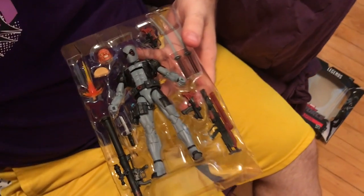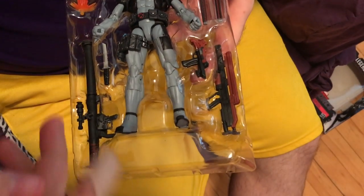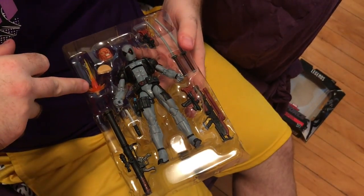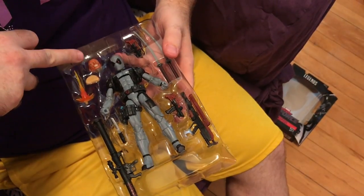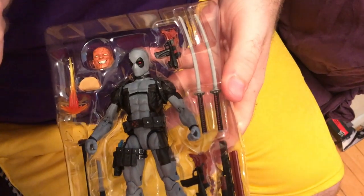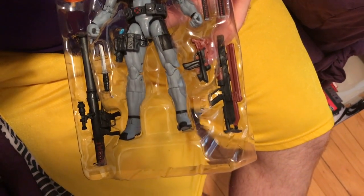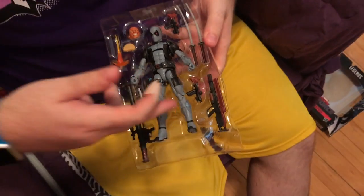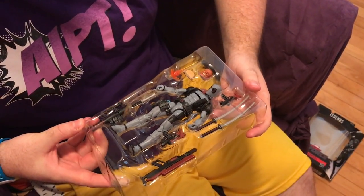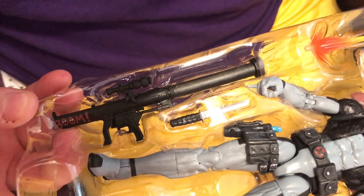This figure comes with a lot of stuff, and for $20 it's a good value. I'm a guy who likes a lot of accessories and this one has a lot of them. He's got a knife, a gun, a machine gun, a bazooka, some red flame to put into the tip of the gun, an alternate head without the mask, a taco, another handgun, and two katanas. Also in his holster is a blue gun. The guns are different colors. There's a nice little detail on this bazooka — it says 'boom' and has little Deadpool heads for the O's. That's pretty sweet.